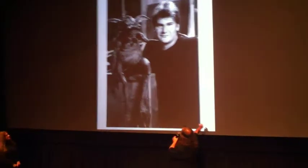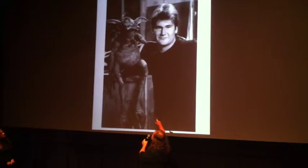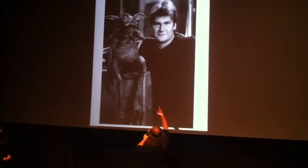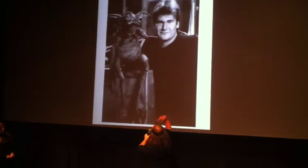I think this is me and Salacious Crumb. He was spelled in. I puppeteered him in a Jedi special insert shot that we did back at ILM. Basically he was just going like that. That's me without hair and with better facial hair.